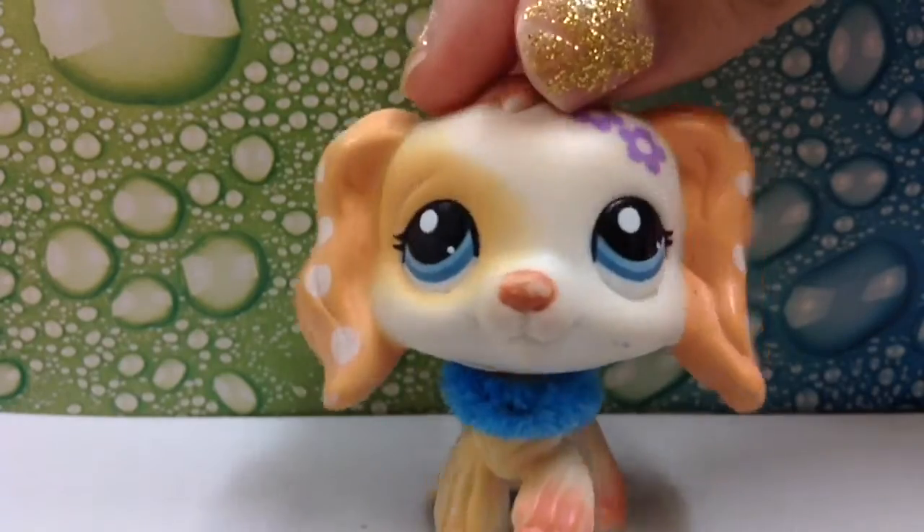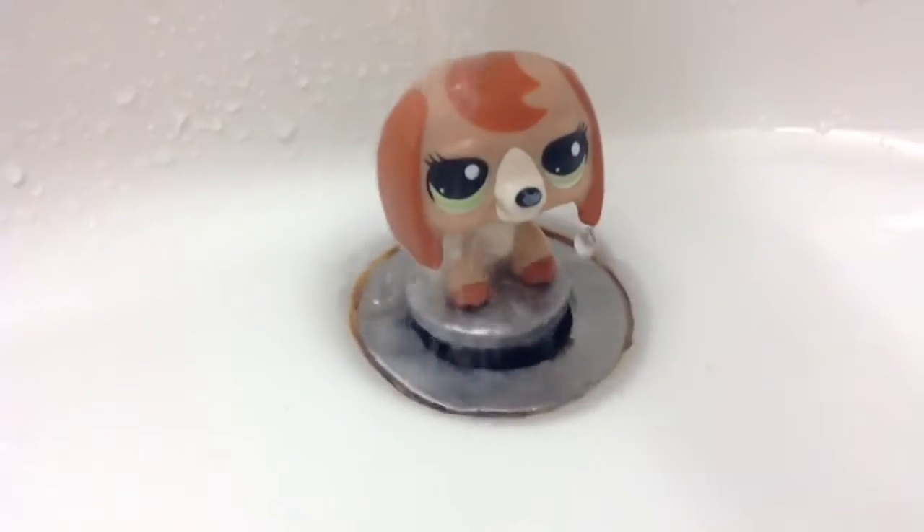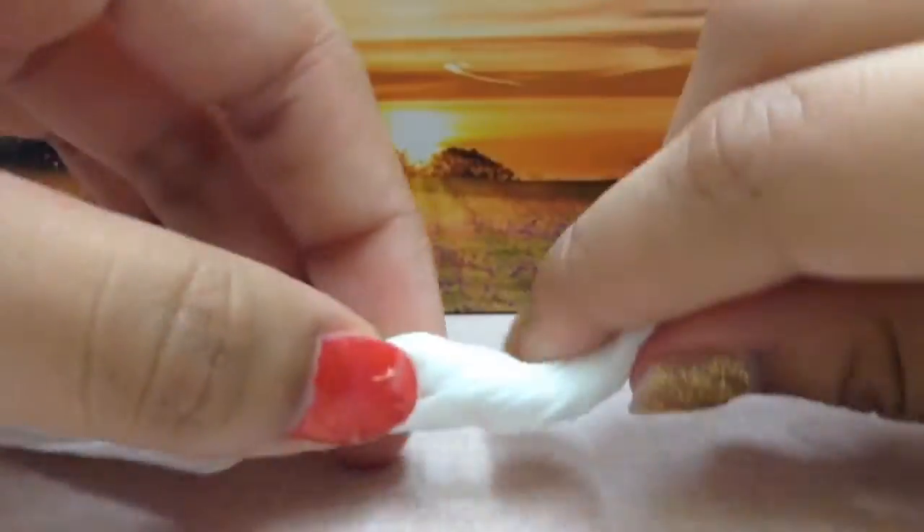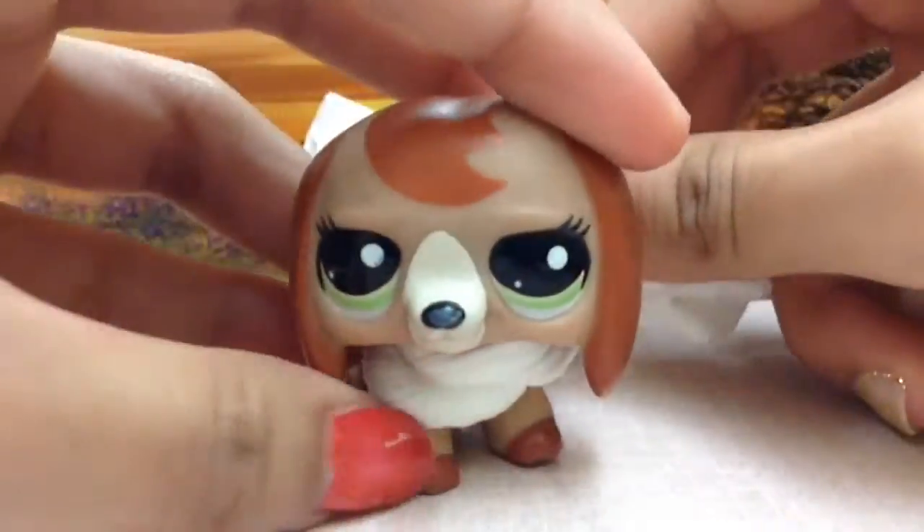Are you afraid of getting rust on your LPS? Well, now you can clean your LPS in peace. After washing your LPS, secure its neck with a tissue so it won't rust.